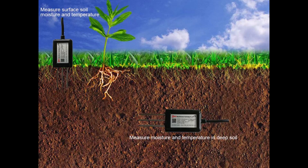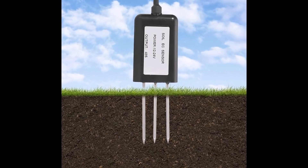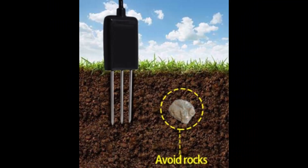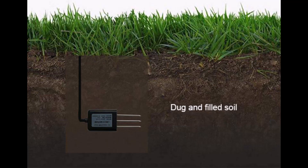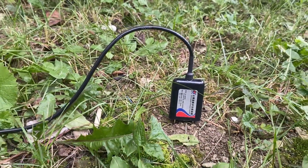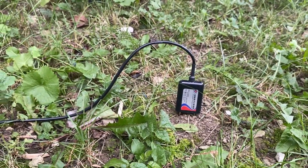The sensor can be used in two ways. In the first method, you can insert the three needles into the soil vertically. Make sure the needle does not hit any hard objects. The second method is for long-term usage. In this method, take a bit and bury the sensor. Once the sensor reading gets stable, you can use it for several days, months, or even longer.